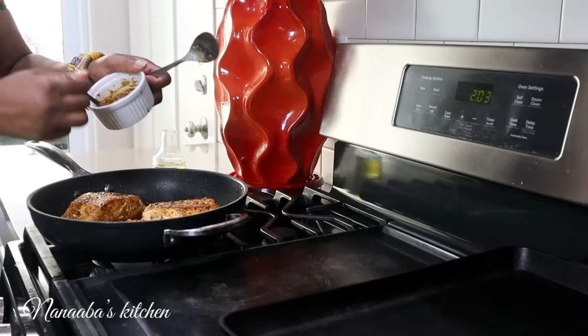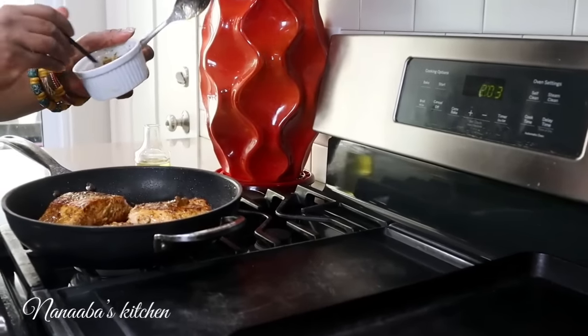The last batch of the fish is done. We're ready to serve now.